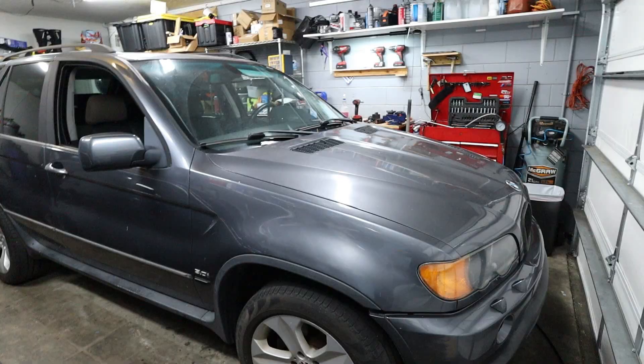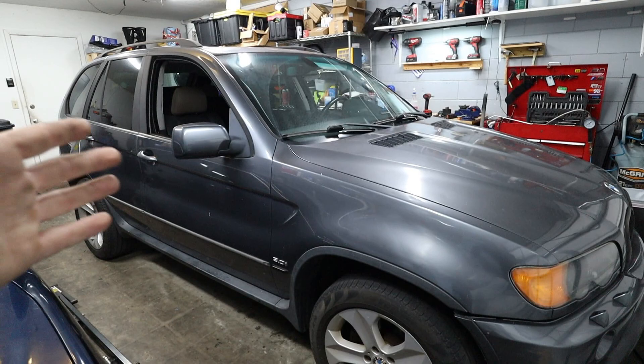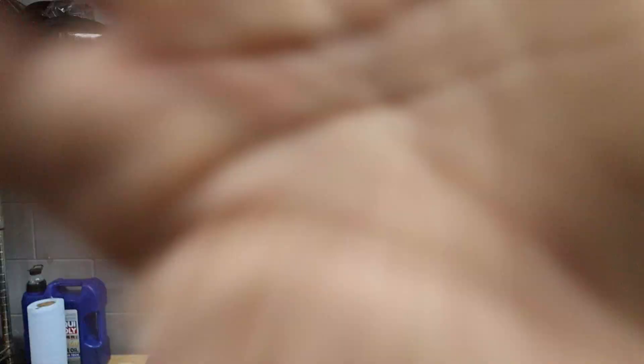I hope you guys enjoyed watching us change the transmission bushing. Stick along with the build if you want to find out what this mystery noise is so we can hopefully get that clunking fixed soon. That's going to conclude our video for today. If you enjoyed it, be sure to leave a like or a comment down below, especially if you have any questions, and subscribe to the channel if you're new. I hope everyone has an amazing day and we'll see you next time.